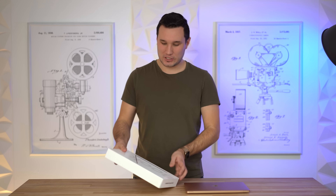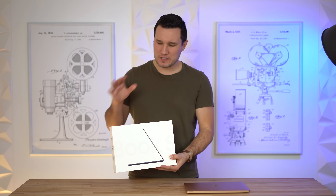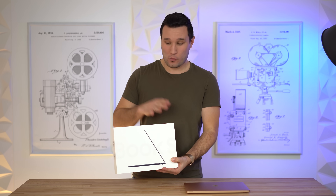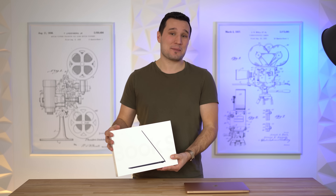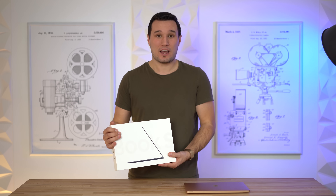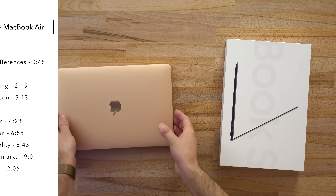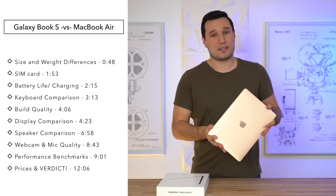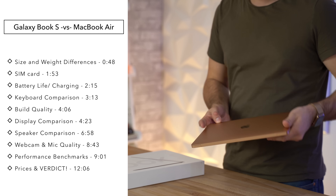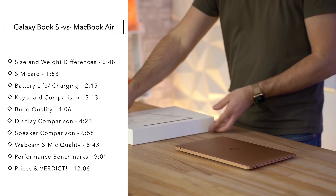Hey guys, it's Max. Today we're taking a look at Samsung's new Galaxy Book S. We first covered this back in September when it was supposed to launch shortly after, but Samsung held it back and waited more than six months to release this new laptop. Today we're not only going to look at its pros and cons, but also compare it to the new 13-inch MacBook Air — two ultrabooks that are supposed to have great battery life and decent performance.